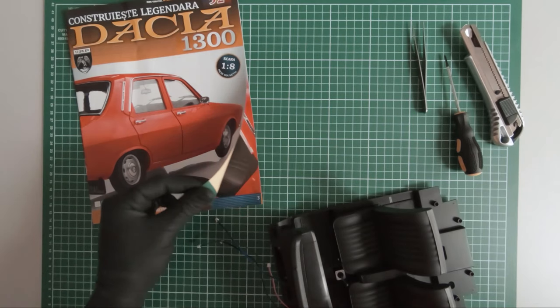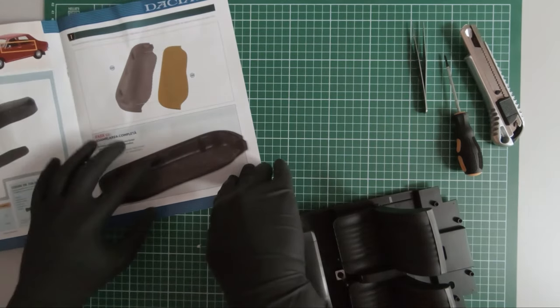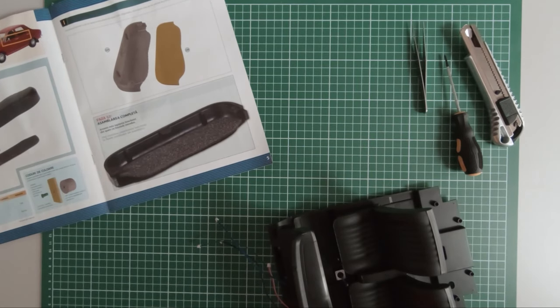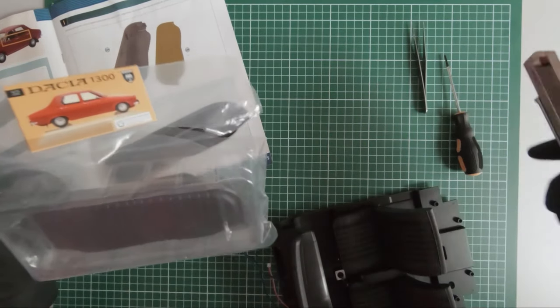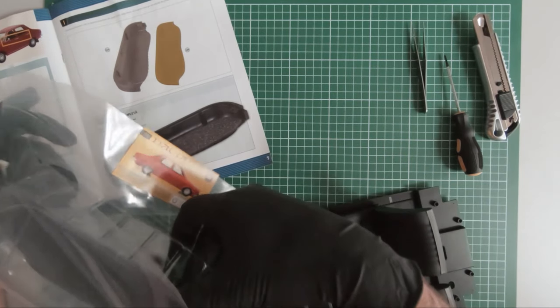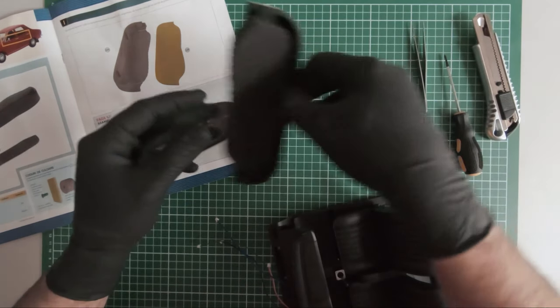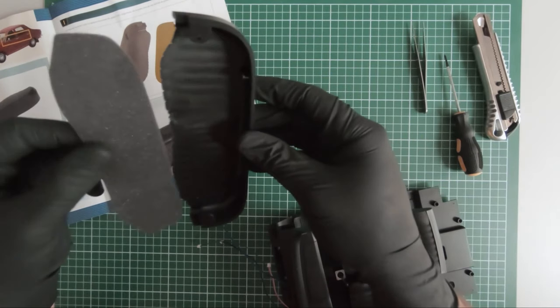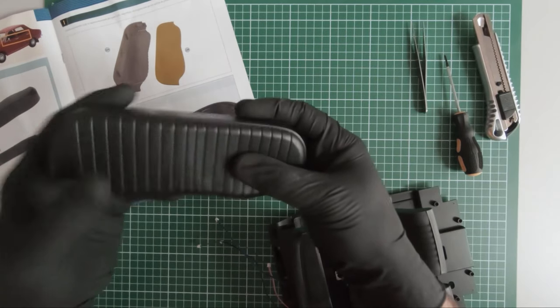Let's start with magazine 52. In magazine 52 we received the first components of the rear seat. We received only these two components: a piece of foam and this rubberized material.